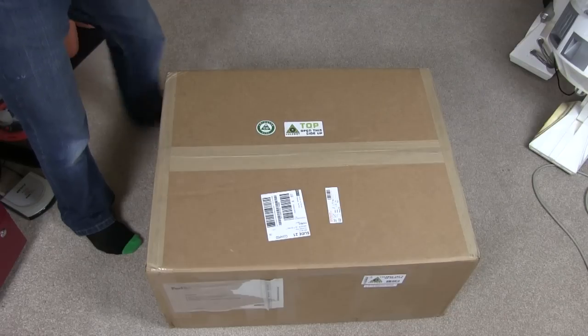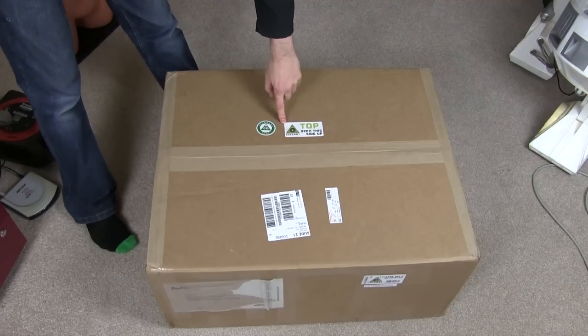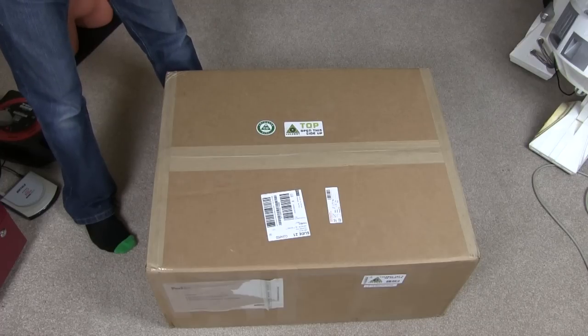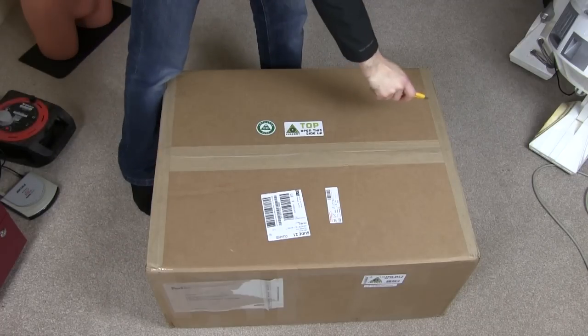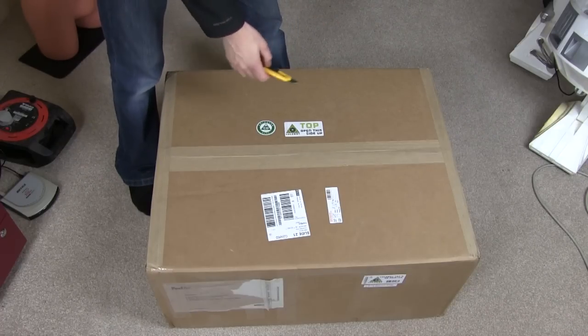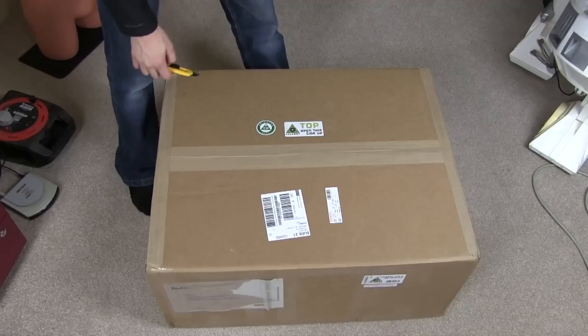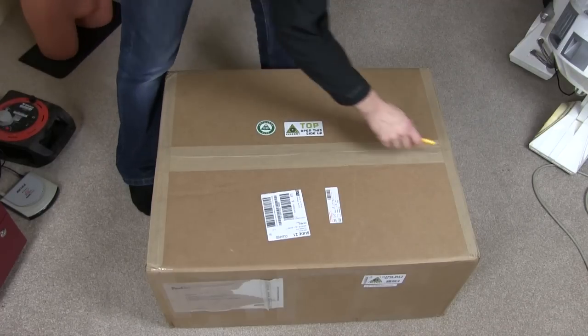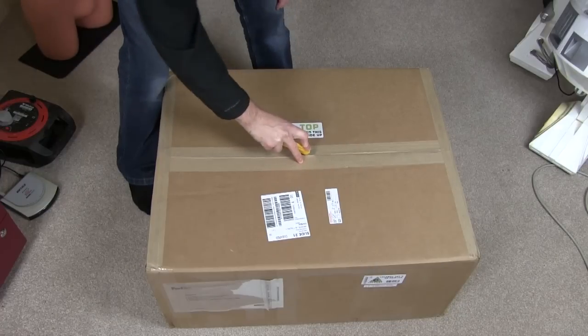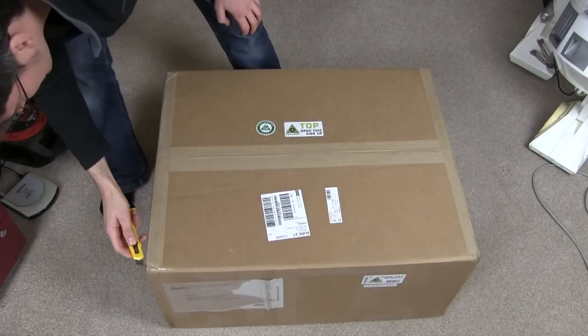So here it is — a box with Lulzbot written on it, made in Colorado. This is a TAZ-4 from Lulzbot. Lulzbot ship out of depots locally around the world, so they actually ship out of London. If you buy one in the UK or Europe, you'll get it shipped not from the US. This one arrived in a couple of days. Let's open this box up.